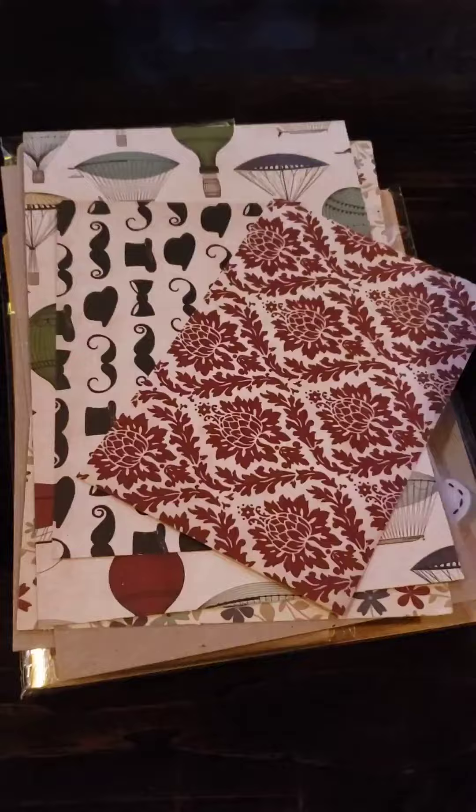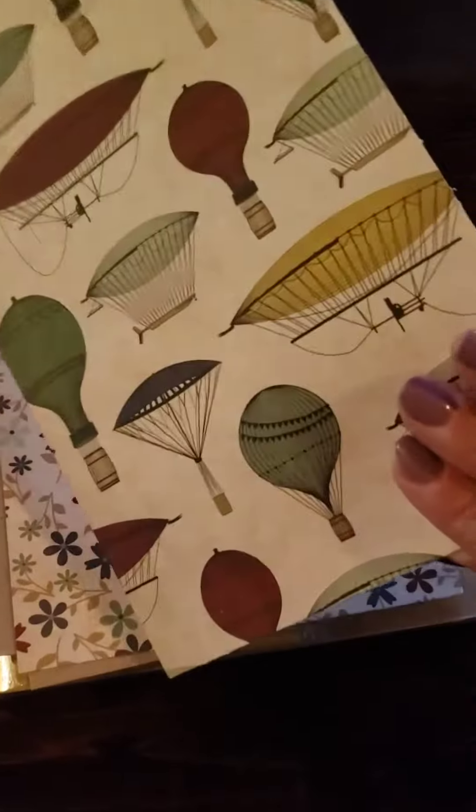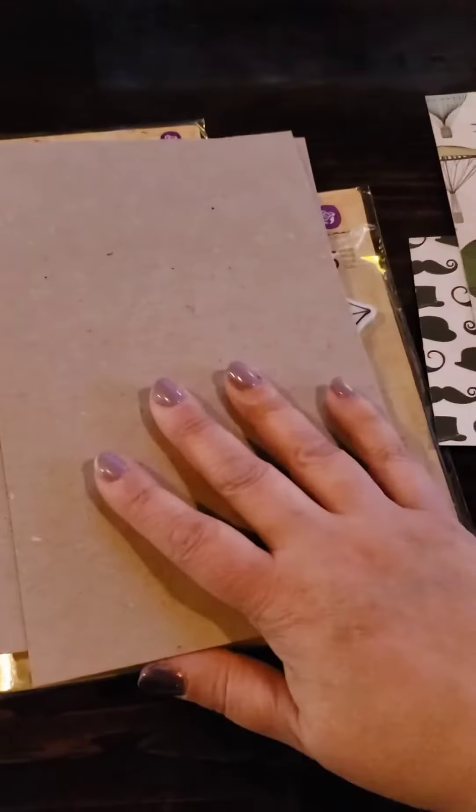Also included were a bunch of paper pieces - how cute! Mustaches, hot air balloons, vintage ones - paper, paper, paper!